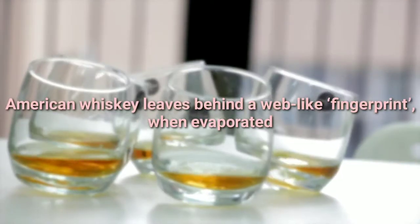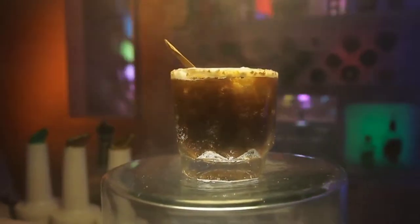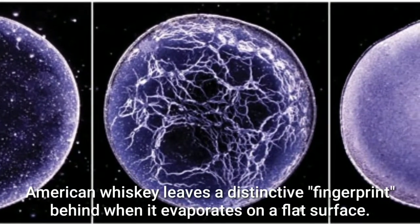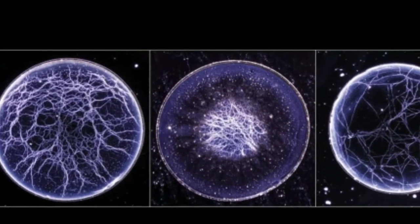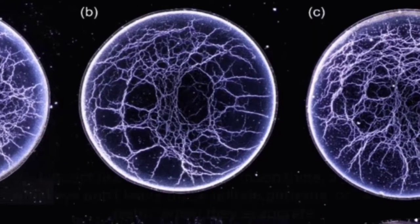American whiskey leaves behind a web-like fingerprint when evaporated. A team of researchers at the University of Louisville has found that unlike other whiskeys, American whiskey leaves a distinctive fingerprint behind when it evaporates on a flat surface. In their paper published in the journal Physical Review Fluids, the researchers describe how they came to find the unique patterns and note possible uses for such information.